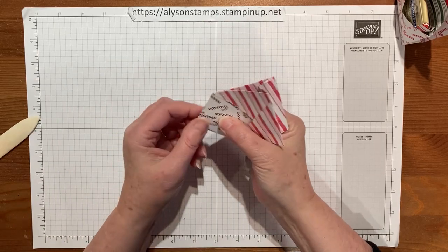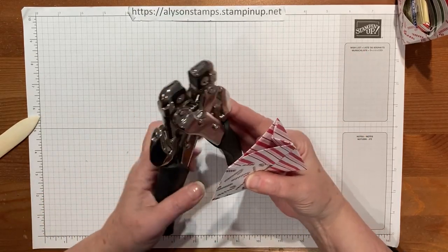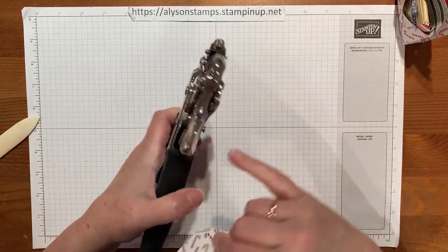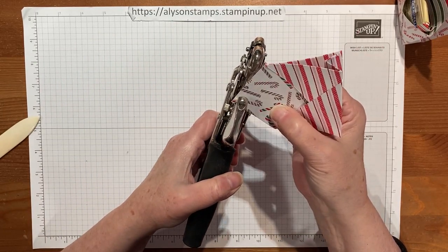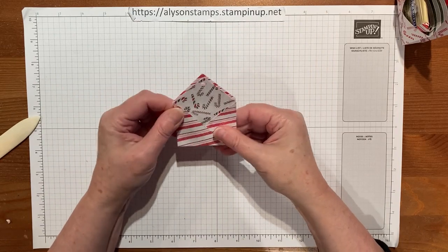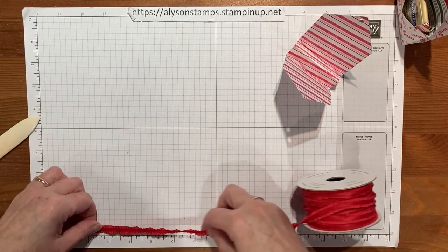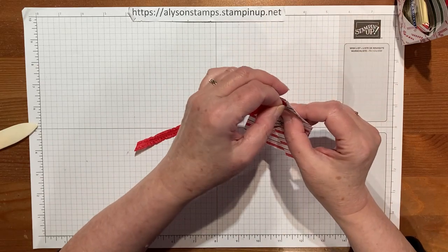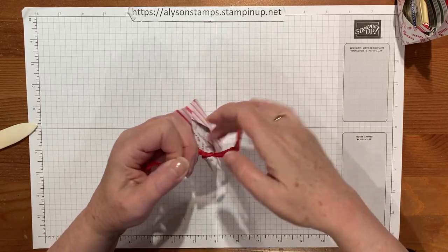All we need to do now is punch a hole in the top. Those of you who have stamped for a while might remember this huge monster punch — the only reason I'm using it today is I can't find my regular quarter inch hole punch. This one actually has a quarter inch on it, so I'm just going to slip it in there and punch the hole. Then I'm going to take some lovely curly ribbon — again a retired one, but you can use any ribbon or cord you have — and just tie a quick little knot and a bow.